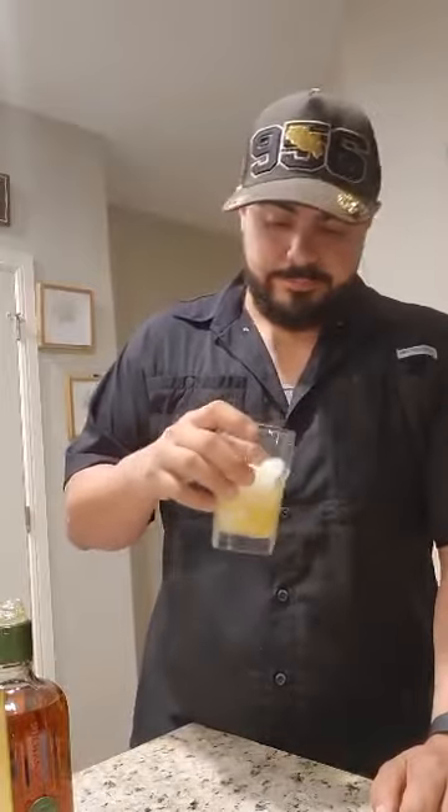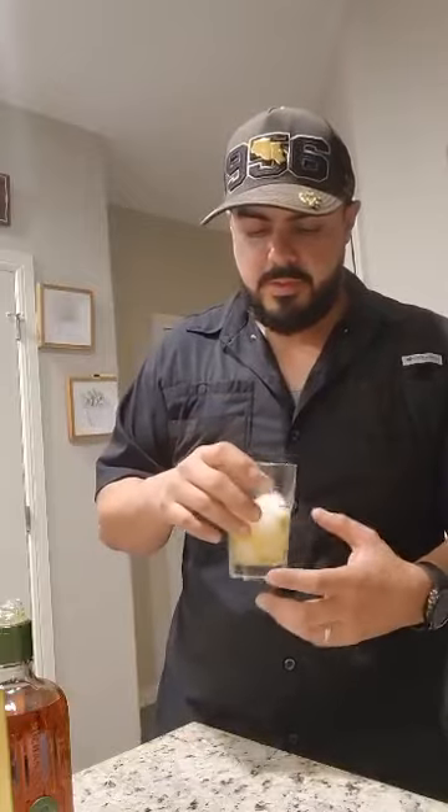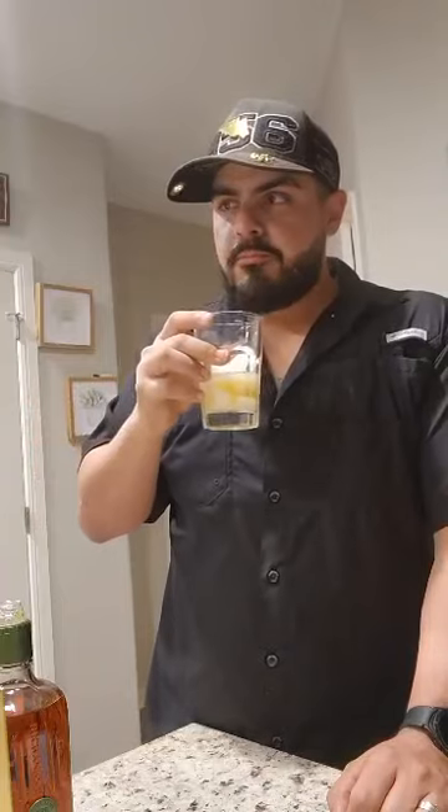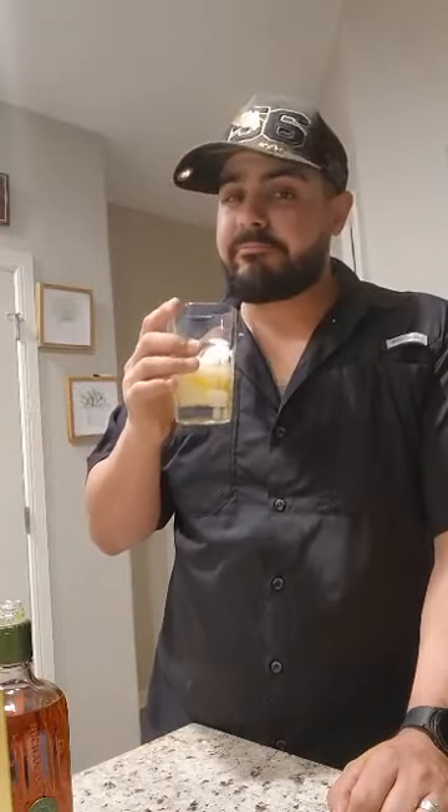I like to mix mine around, you know, dilute it a little bit, get those flavors going. Use your finger — nah, I'm just kidding. Let's give it a little taste. Oh yeah. Very, very pineapple forward.